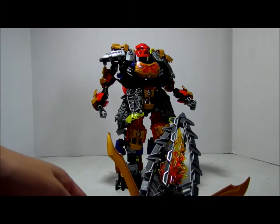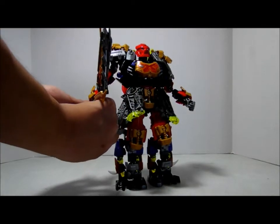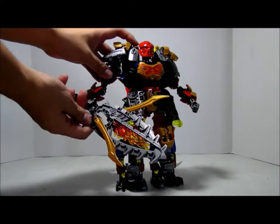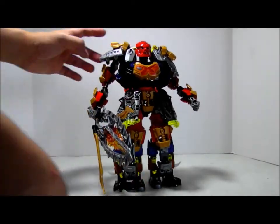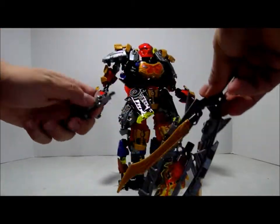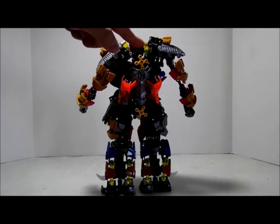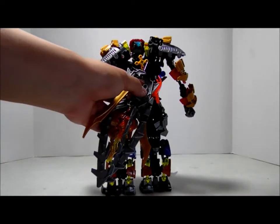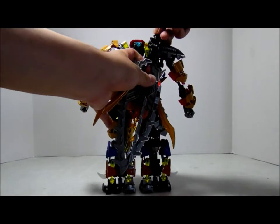I use this instead of the boomerangs to make it more like the sword thing — like real fire comes out and all. Now to put it back. You can also easily put this on his back where, on the instructions, they have this slot for the sword to be held. Like that.